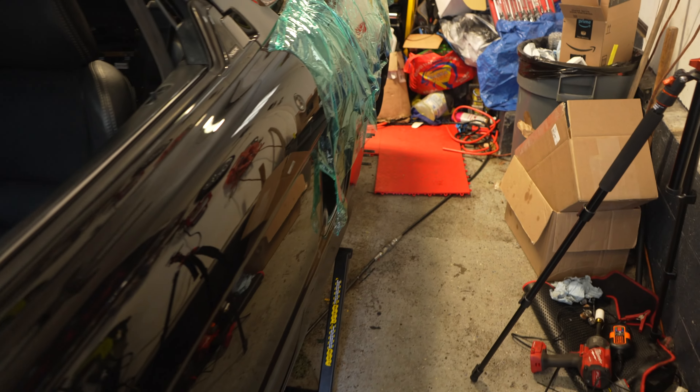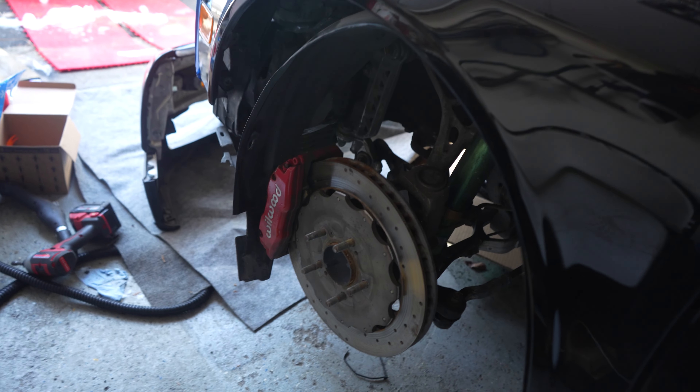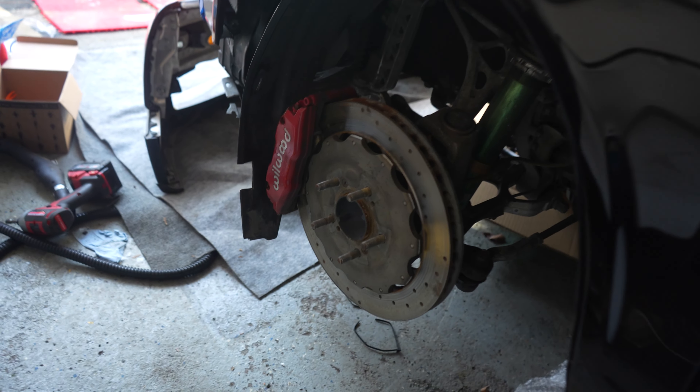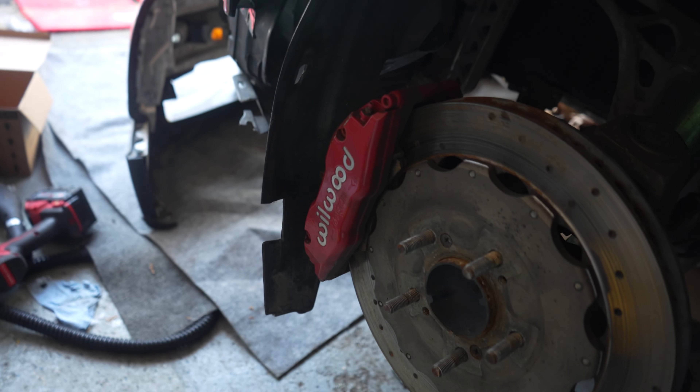We already removed the driver's side BBS wheels and threw them in the back of the Civic — we've got to reverse mount those back at home. And the Wilwoods are officially sold, front and rear kits, sold to my buddy Igor.